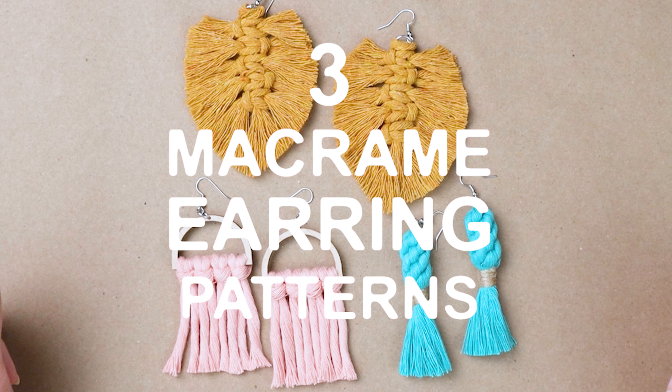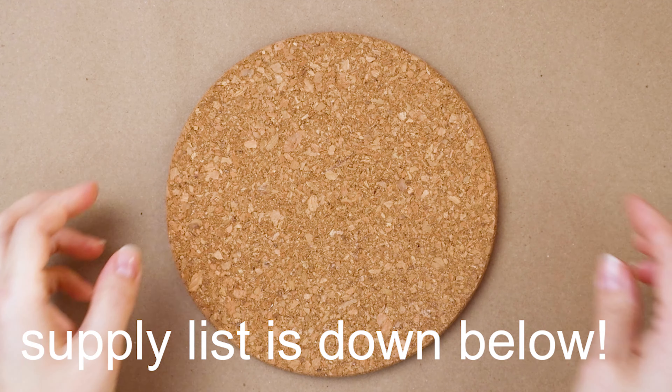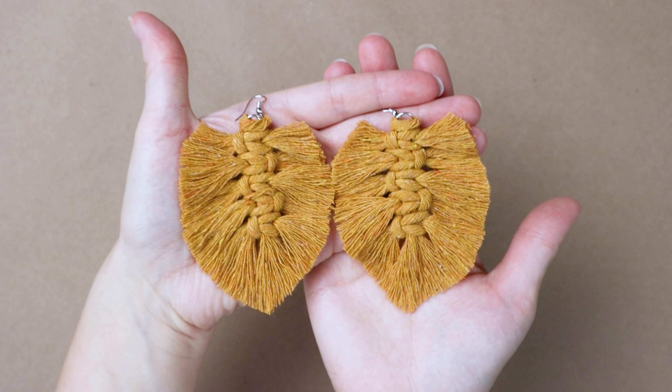Hey guys, it's me Crystal from Marching North, and today I'm going to show you how to make these three macrame earring patterns. All the supplies you'll need are down in the description, but I'm just grabbing a cork trivet here to pin my work down. And the first pair of earrings we're going to make are these macrame feather earrings.